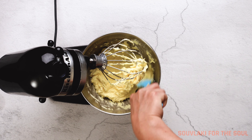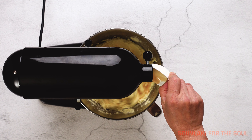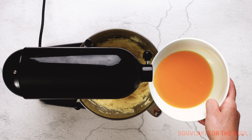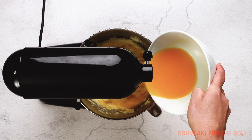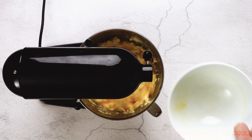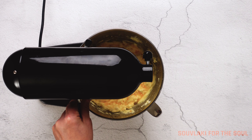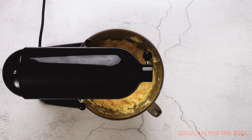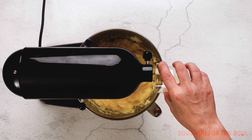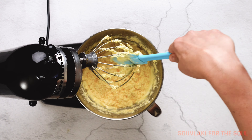After the eggs have been incorporated, scrape down the bowl one more time. Add the vanilla extract or vanilla paste if you're using, followed by the freshly squeezed orange juice — make sure that it is freshly squeezed and not from a carton. Add a very generous amount of orange zest; I actually used about the zest of three oranges for this cake. Next up, add the brandy — why not, it's the new year! This will add a little bit of extra flavour.